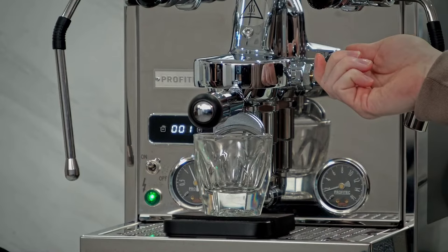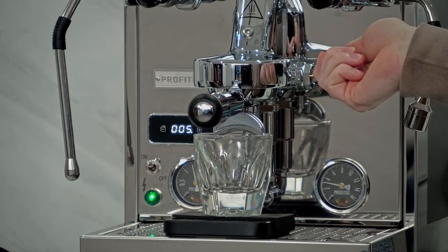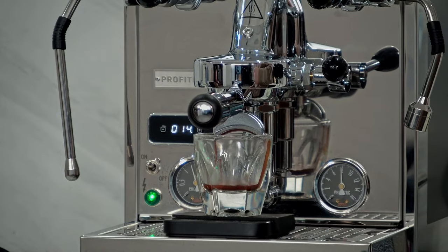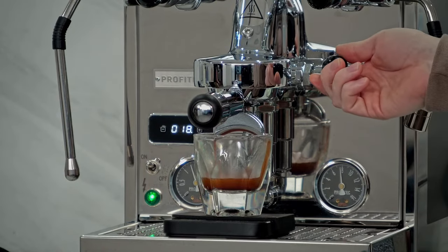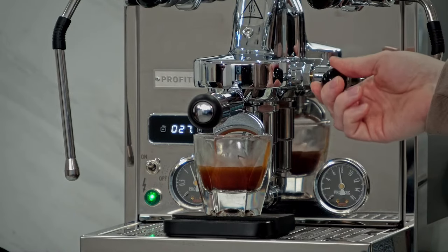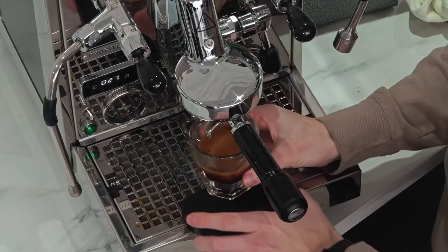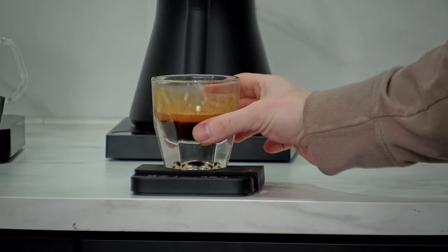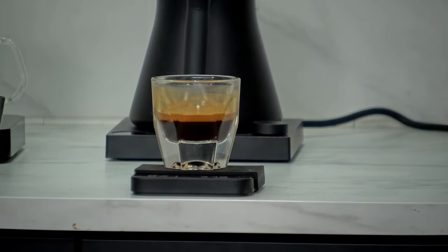Let me weigh this out again, going for those same parameters: about 18 grams in, 36 grams out. We're looking for that first pour — no rat tailing, so it wasn't too coarse. Nice golden crema right away. We're pulling at about 8 bar, which is what I set the OPV on this machine to. I find that pulling at lower pressures gives me better body on my coffee. We had about 27 seconds on that extraction — beautiful, pretty similar to the last one. You can still get very similar results between these grinders.